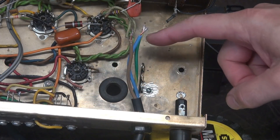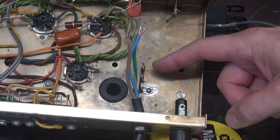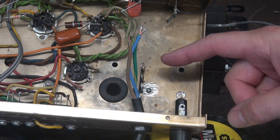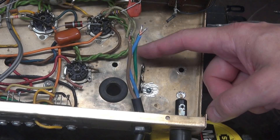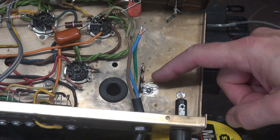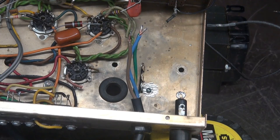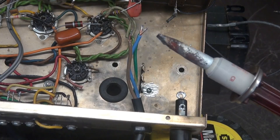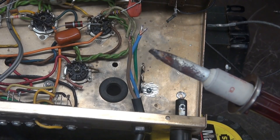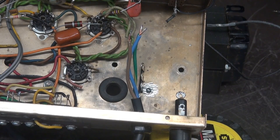I decided to go ahead and land a terminal board to give me a good ground point for power and a distribution point for the six-volt AC. I roughed up the metal because you never want to just rely on a pop rivet to give you a good ground. In this case, you guys know what I use to get that good chassis ground — normally I have Snauzramus, but you're not going to believe what I have now: Super Snauzramus.